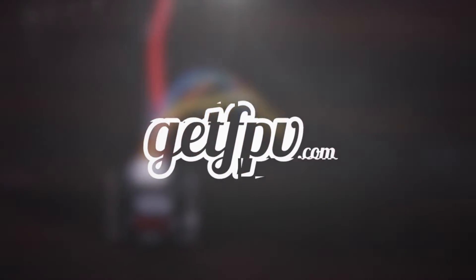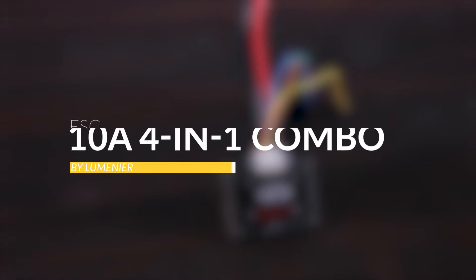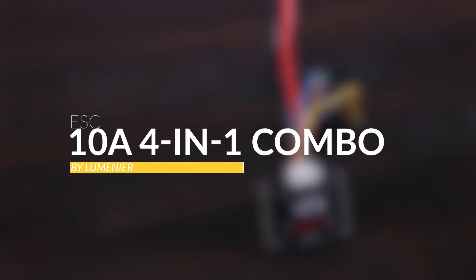Hey guys, this is Jack from FPV Academy in partnership with getfpv.com. Today we're gonna have a closer look at the Lumineer 4-in-1 10 amp ESC. A lot of you guys may be wondering, why would you want a 10 amp ESC when you fly 20 amps or 30 amps? It's very simple — this is specifically made for smaller quadcopters, smaller motors, and smaller batteries that don't need as many amps drawn.